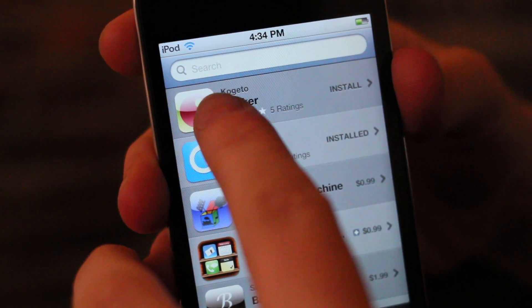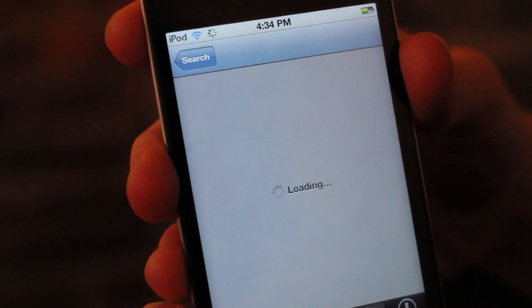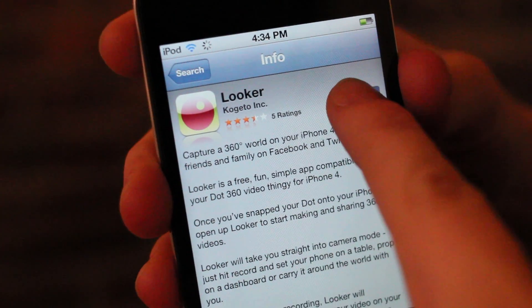Next, you'll want to download Looker from the App Store. Just search for Looker and click Install.